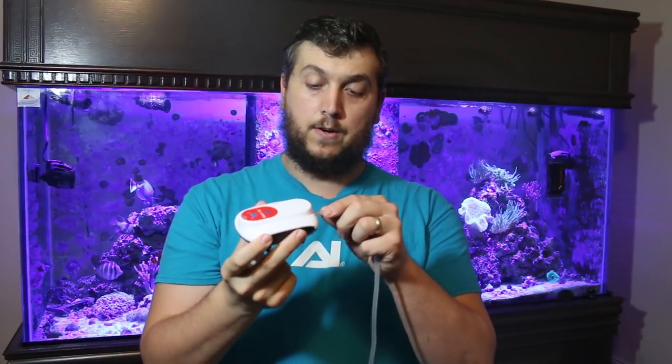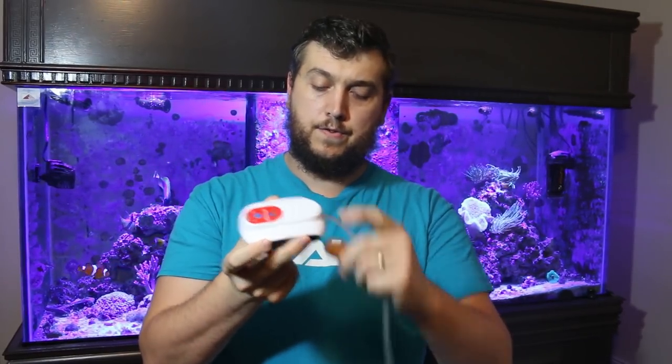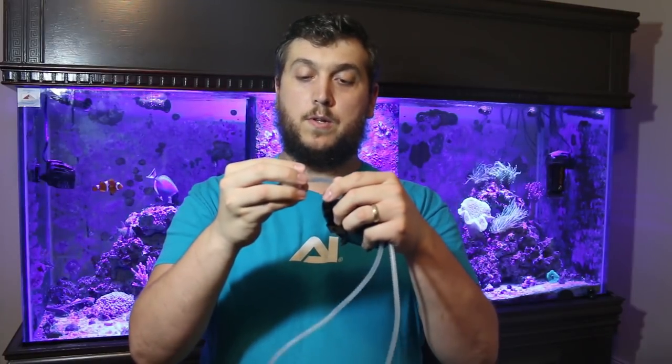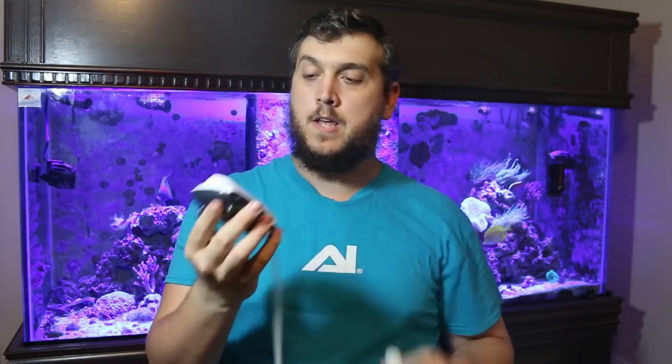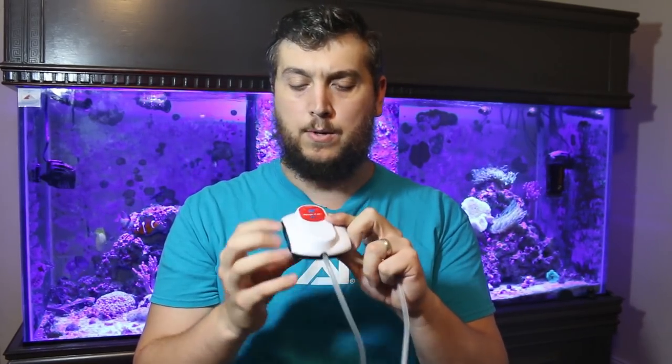What is it good for? Let's say the power in your aquarium goes out and your pumps aren't working — the water has no motion and you have no way to oxygenate it. You grab your Rescue Air, take your tubing, attach your air stone, put it in your tank, and turn it on. The unit itself can run on a full charge for 24 hours without being plugged in. Then with the power bank you get an additional 48 hours, for a grand total of 72 hours.